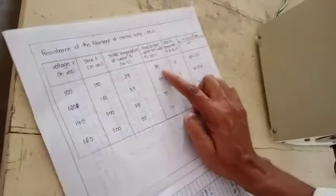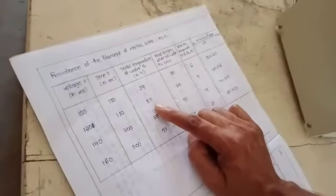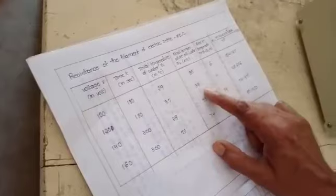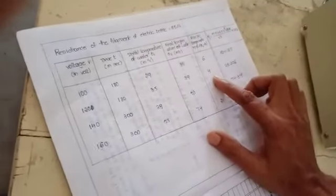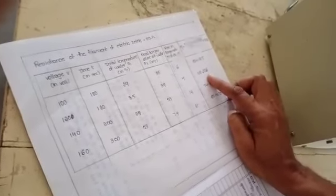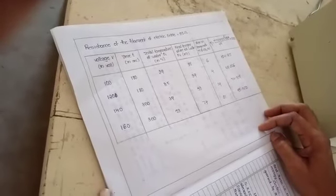In the second reading, the final temperature of the previous reading is taken as the initial temperature for the next. After 3 minutes the temperature rises to 39 degrees centigrade, so the rise in temperature is 39 minus 35, which is 4 degrees. Substitute these values as in the first case to get the efficiency. You can calculate 4 or 5 values of efficiency and take the average.